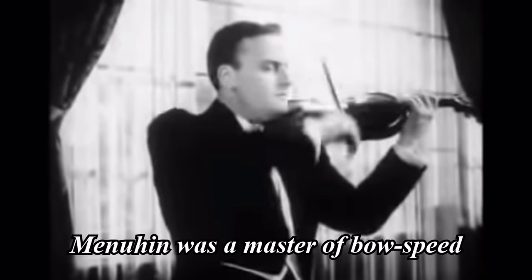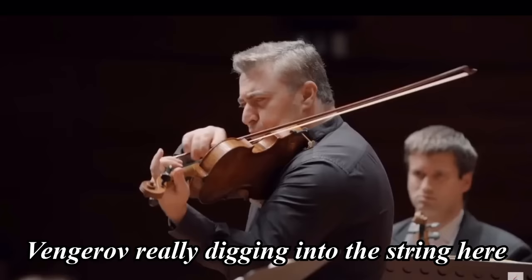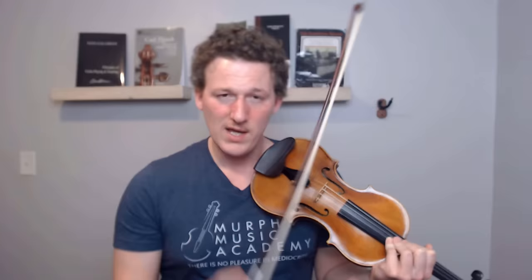Back to the subject at hand — it might seem to be a very simple thing that where you place the bow, which is what we violinists call the sounding point, and how fast you move the bow and how much pressure you put on the strings would affect the sound. The key is understanding the hierarchy of sound production, which goes in this order: speed, sounding point, and then way down here, pressure.